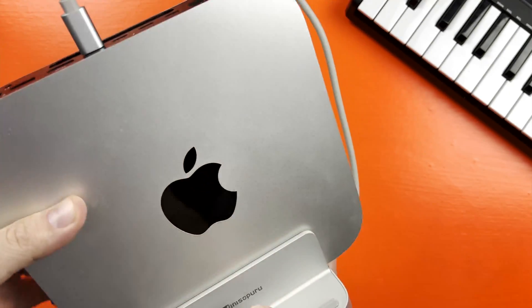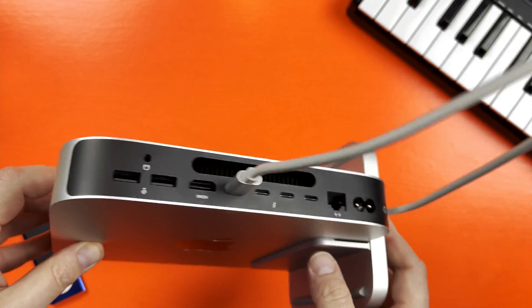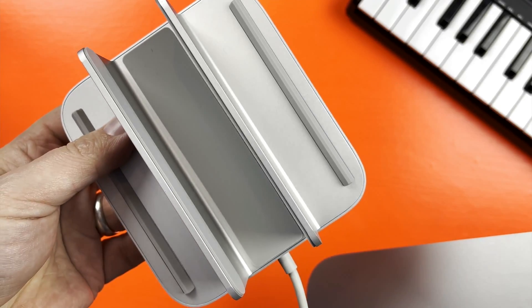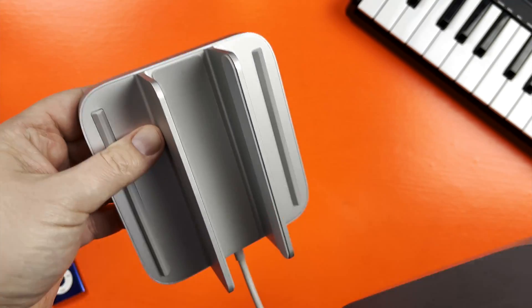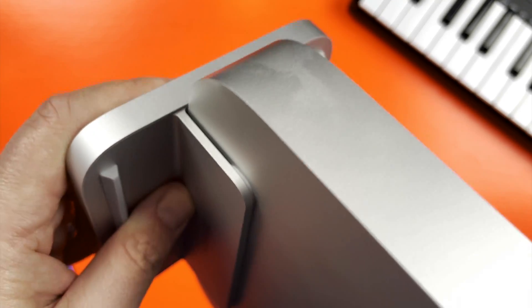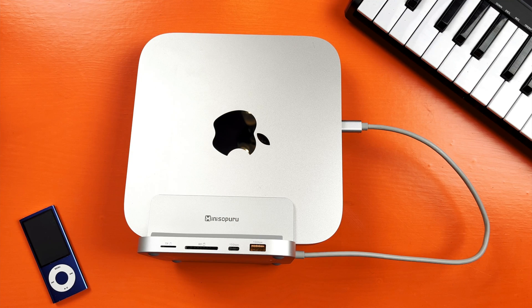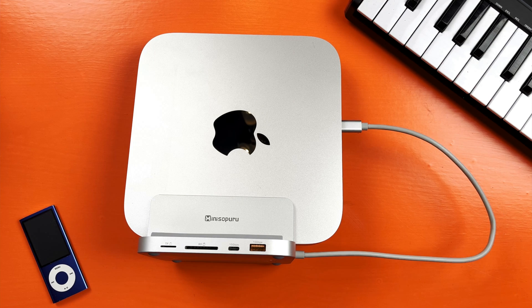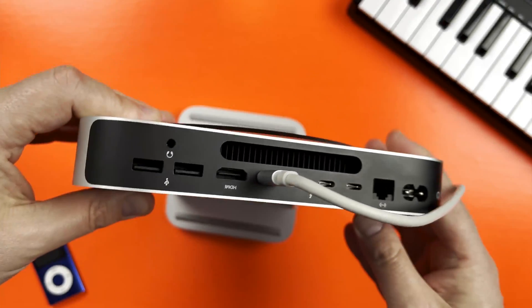This is what the setup looks like in use. The Mac Mini slots into this receptacle on top of the dock and it fits really snugly. There are rubber pads on all the inside edges so there's no chance of your Mac Mini getting scuffed up while putting it in or out. Just like the previous model, the finish of the dock matches the silver of the Mac Mini almost exactly, which is really nice. You attach the dock to the Mini via this USB-C cable, which has a good amount of length to it, allowing you to stick your Mac into it pretty much any way you want to.